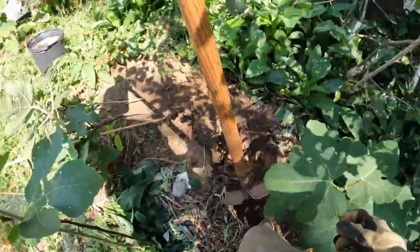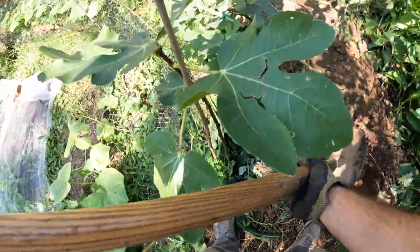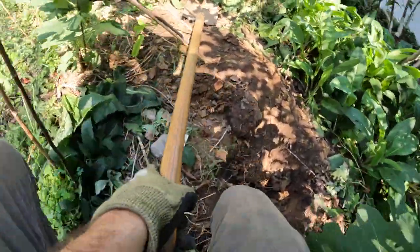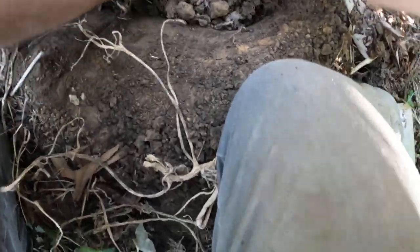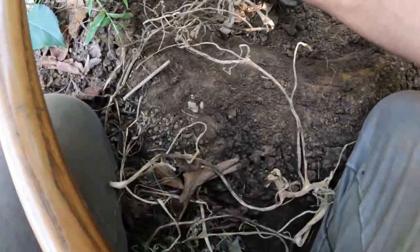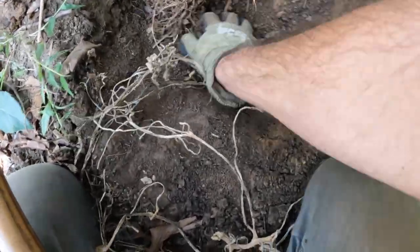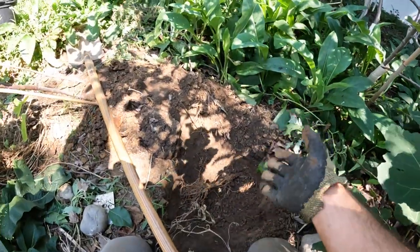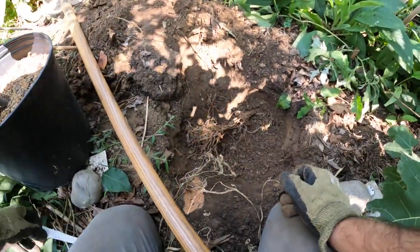When planting a fig tree, the same rules still apply. The hole should be wide enough. The hole should be deep enough. One of the major things I like to recommend is actually the planting depth. We did a video — maybe that's coming out soon — but there are different considerations to think about when planting these figs in the ground. A lot of that revolves around the planting depth and how that relates to wherever you guys live. For me, I think planting them higher above grade is definitely the way to go.